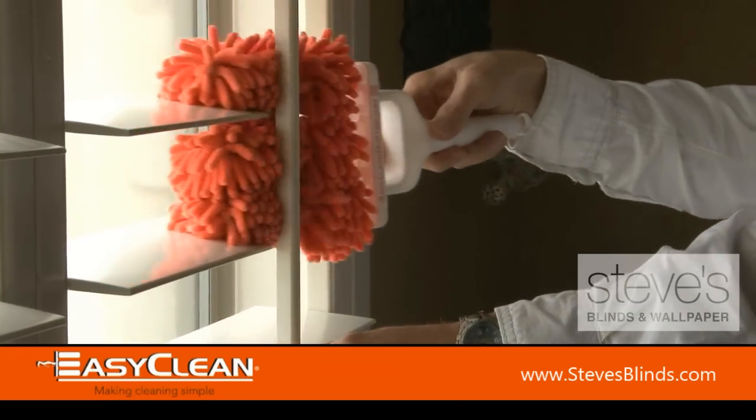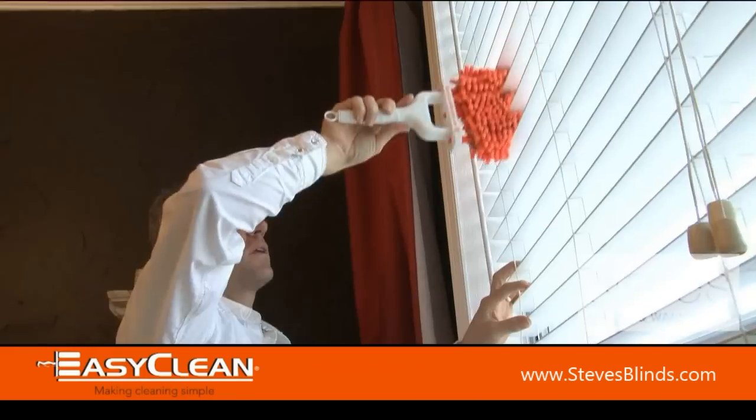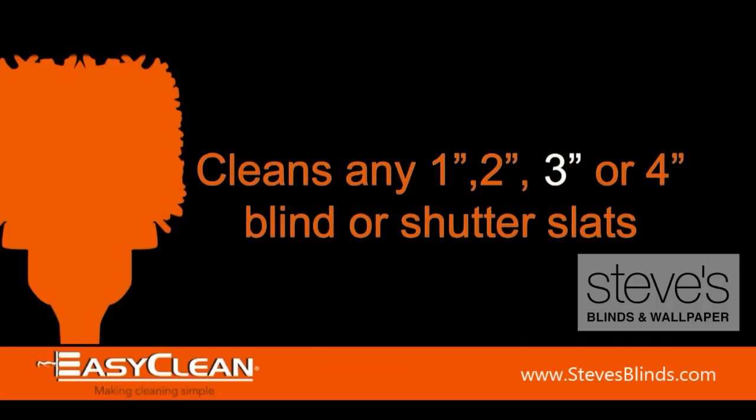It's quick and easy. It cleans any blind surface — wood, vinyl, or aluminum. EasyClean adjusts to clean any size of slat: one, two, three, or four inch.